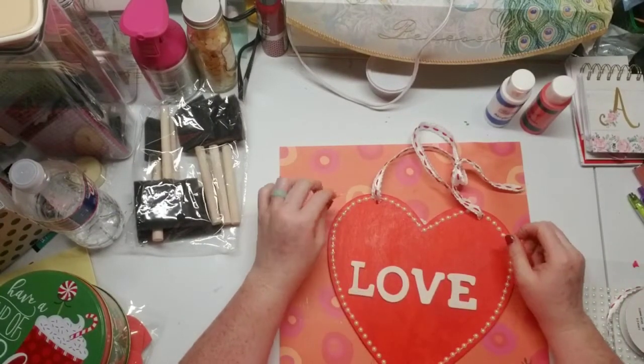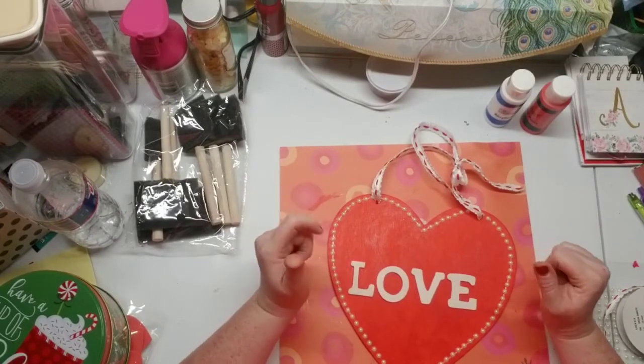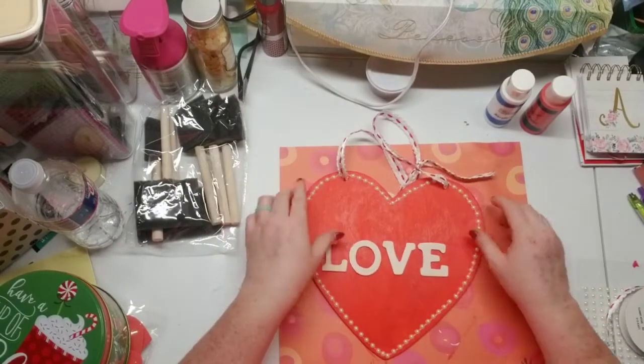Hi everyone, my name is Lindy. Welcome back to my channel. I just wanted to get on and share with you all my latest crafting project, which is this little sign.